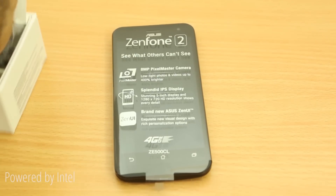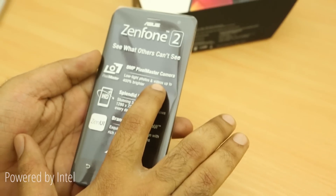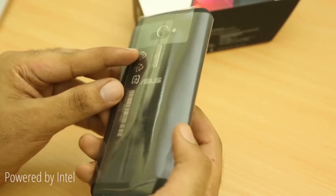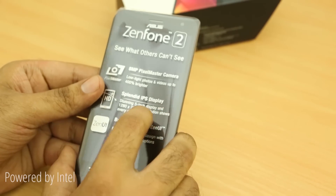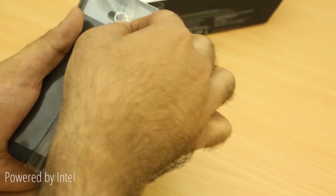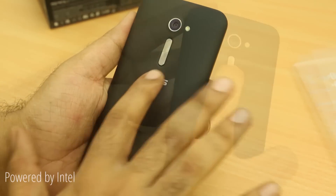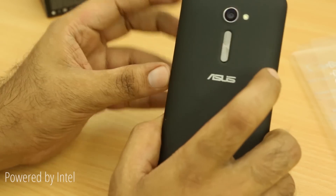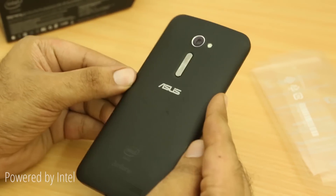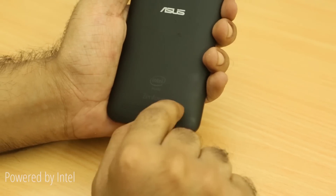Let's take a look at the device itself. On the back you have the 8 megapixel PixelMaster camera, and once we remove the plastic wrapping you can see a nice smooth finish on the back. You have the volume rocker, the 8 megapixel camera along with the LED flash, the Intel Inside logo, the loudspeaker, the Zenfone branding, and the Asus branding on the back.